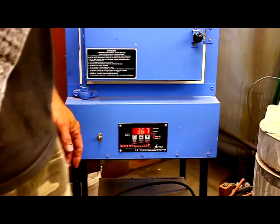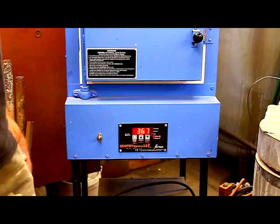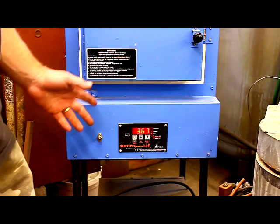One thing you might want to consider if you're going to do any amount of blade making at all is a programmable temperature controlled oven. This thing is worth its weight in gold.